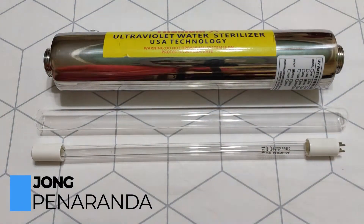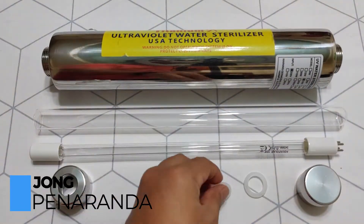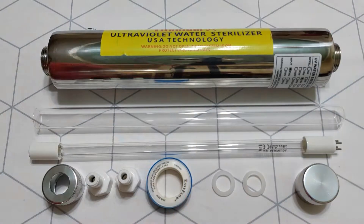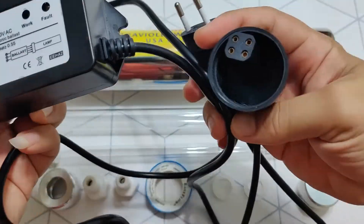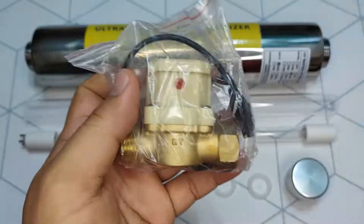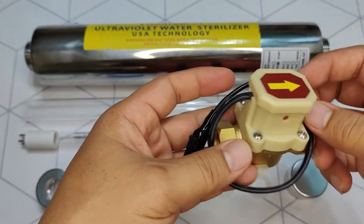Hi, John Peñalande here once again, and today I will be showing you a detailed tutorial on how to automate your UV filter, which means it will only power up when you open your faucet, and this can be done by installing an automatic flow switch.